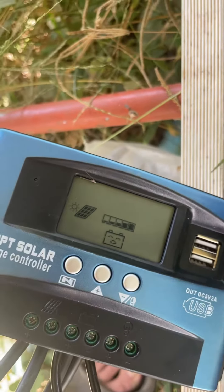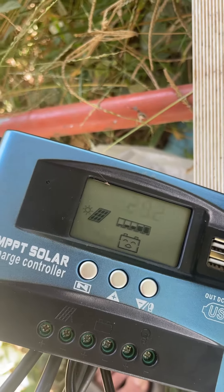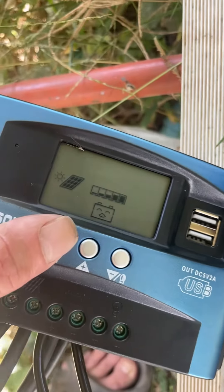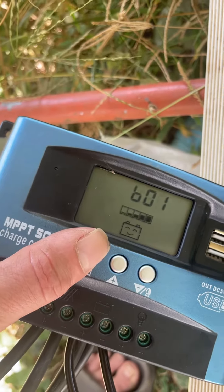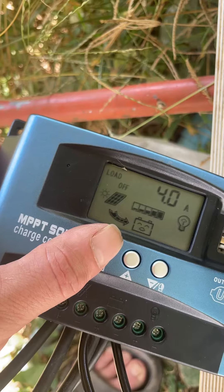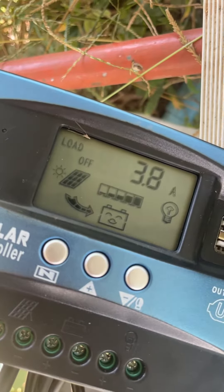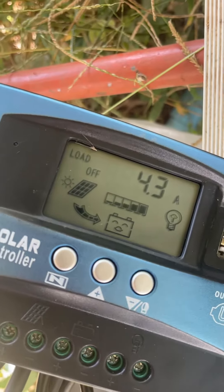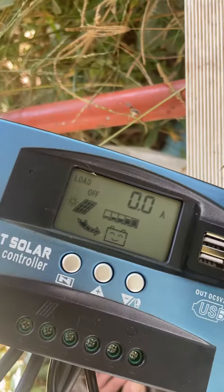I'm asking for 29.2 volts and I'm at 27 volts now on my battery pack, so they should be charging. I'm on BO1, which is a lithium battery, and I've got four amps coming out of the solar cell going into the battery. I should have 10.1 amps — 100% of what my cell is rated.